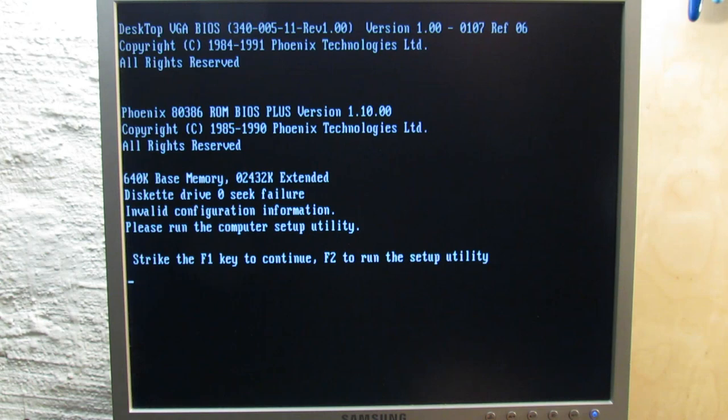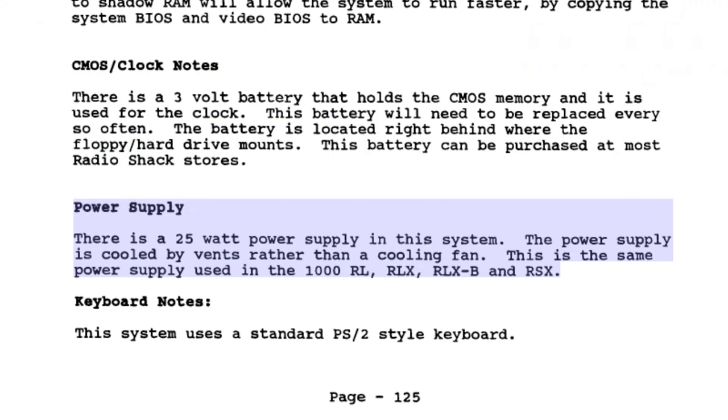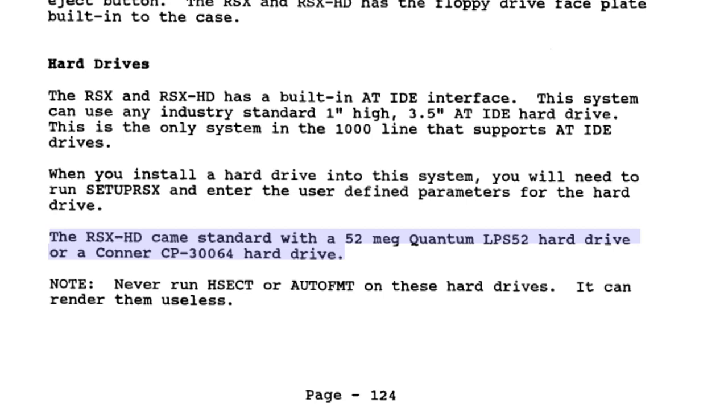Let's see what else we can find in the manual. The power supply seems to be very weak indeed — only 25 watts, the same as used in the RL, RLX and RLX-B models. 25 watts is nothing compared to the 150 to 200 watt PSUs you can usually find in comparable PCs. That's why this system has only two ISA expansion slots, and I guess even that could already be too much. However, our new PSU delivers about 50 watts so it should be okay. Another interesting point is that the original hard drive sold with this machine was 52 megabytes — the 107 MB C-Gate currently installed is almost certainly not the original disk. The floppy drive is non-standard and DOS has to be installed the classic way using floppies.